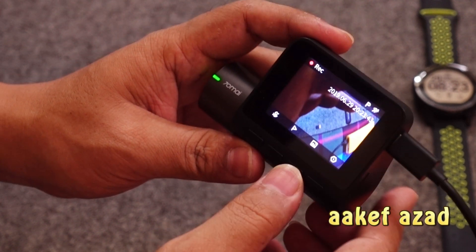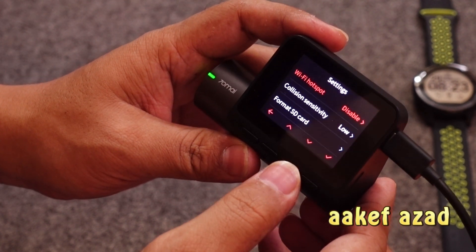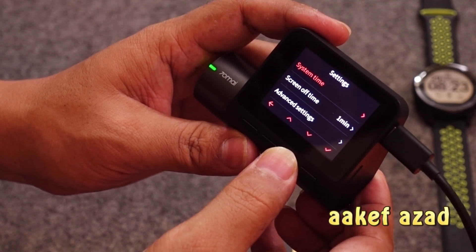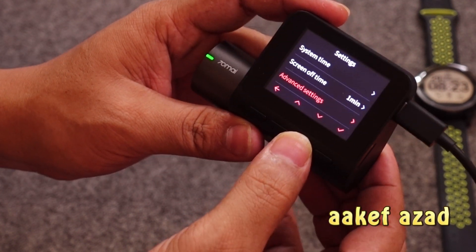I will share the unboxing of this camera and the footage quality with you guys. Until then, bye!